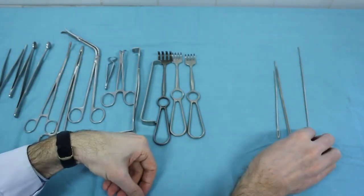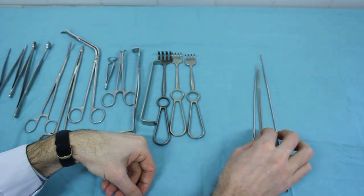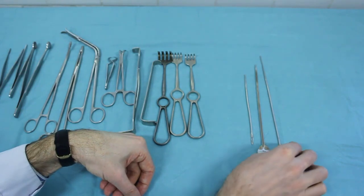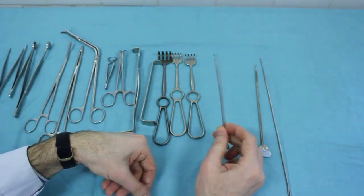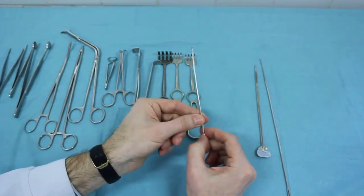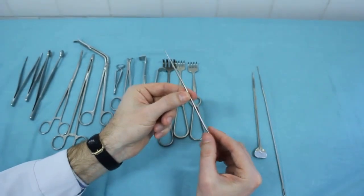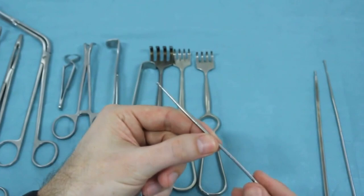Probes: bulbous end and grooved. Bulbous end probes are mainly used for revision, checking hard to reach places. On the end there is a bulge, which gave the name to the instrument. This short bulbous end probe has copper notches allowing to estimate the length and width of the object in the wound.